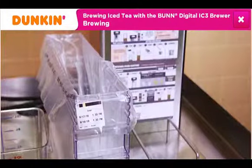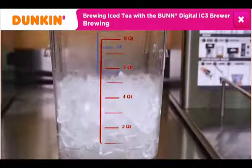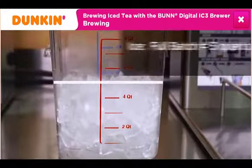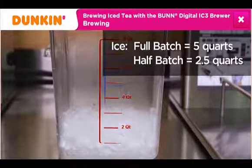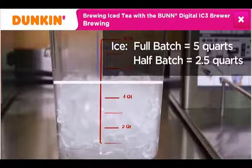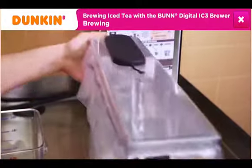Begin by using an empty prepared shuttle marked with a 24-hour shelf life for the liner. Using a clean container, add the appropriate amount of ice to the shuttle. Add 5 quarts of ice for a full batch and 2.5 quarts of ice for a half batch. This example shows a full batch. Next, add the lid and place the shuttle on the brewer under the spray head.